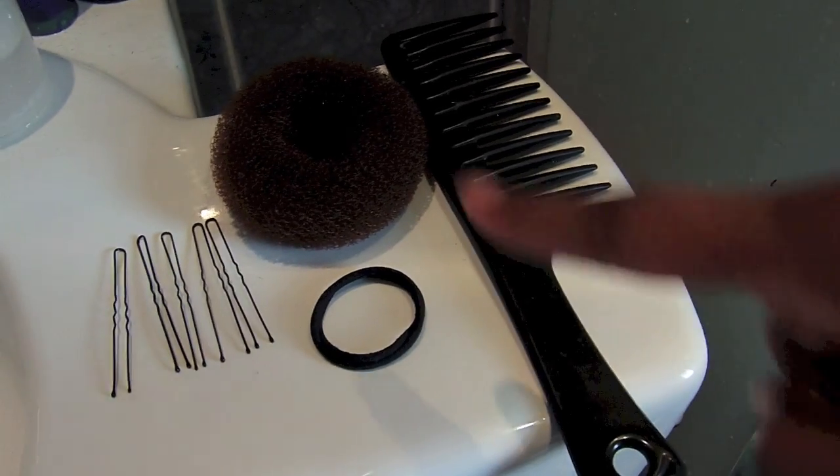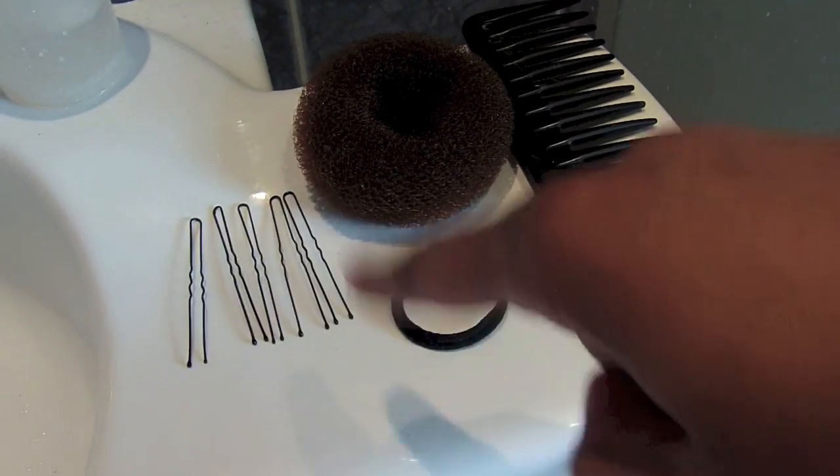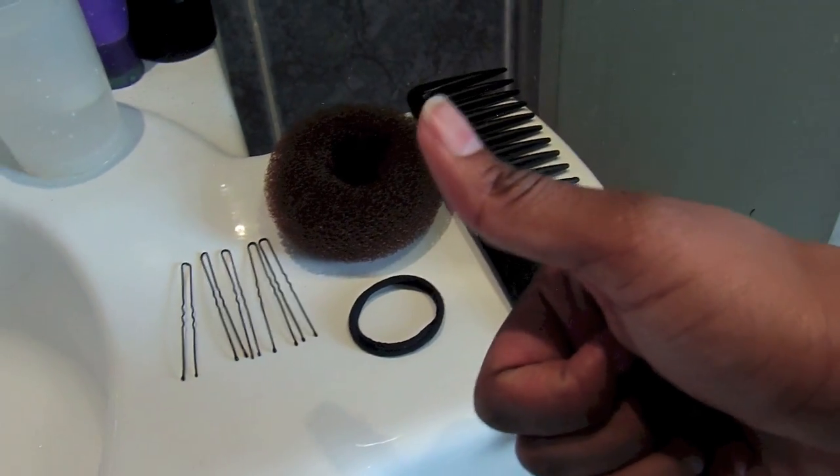Alright, so what you'll need for this tutorial is a comb, a donut bun, a hairband, and some hairpins.